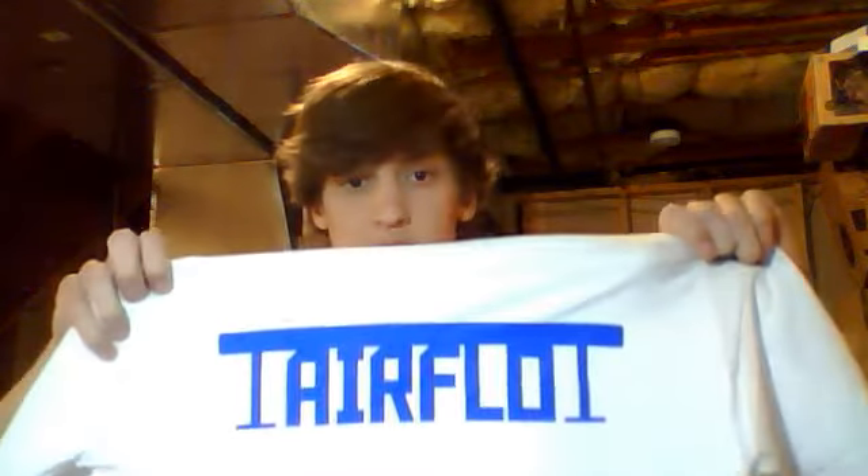This is what they look like — they all have the blue ink on them. I forgot to mention: they're Gildan. This is ultra cotton. They're all ultra cotton white t-shirts as you can tell.